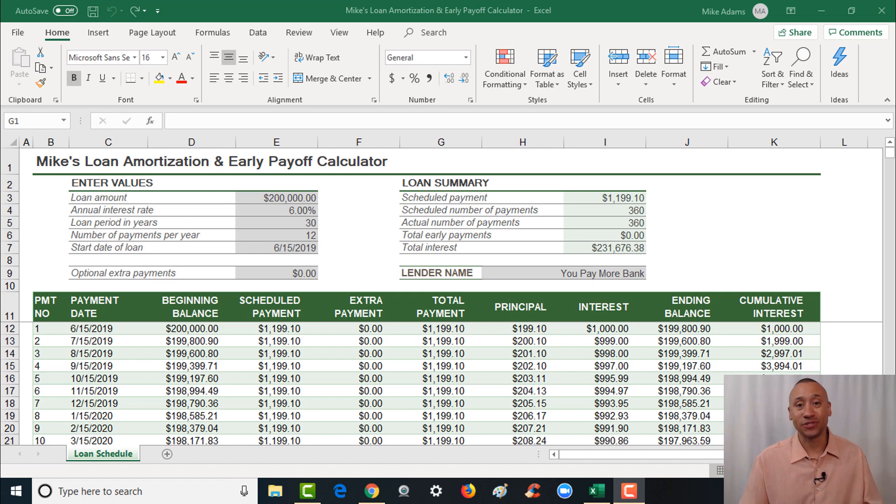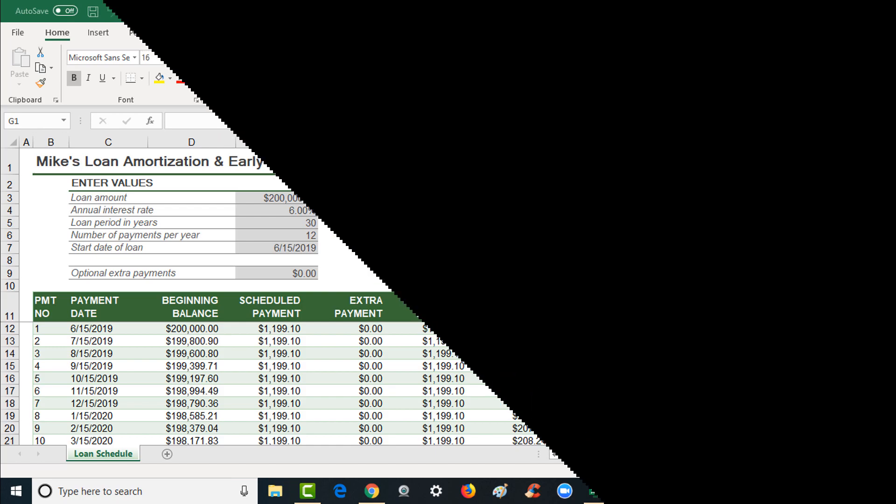If you want to download this calculator so you can use it for yourself, it's quick, simple, and easy. Click the link below this video and it'll take you to the page where you can download this calculator right away.